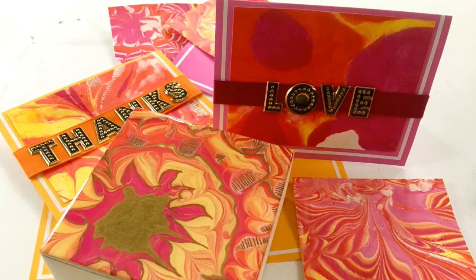In today's video, I'm going to be sharing with you how you can create these fun patterns using an Ebru marbling technique without having to buy a marbling kit. So stick around, that's coming up next.